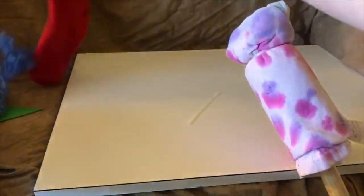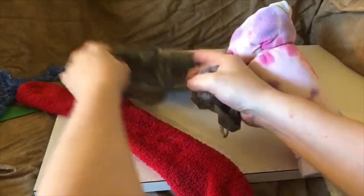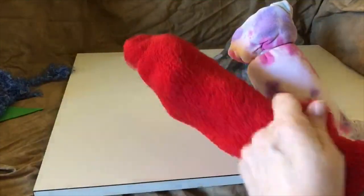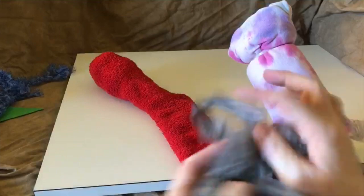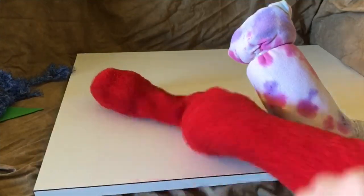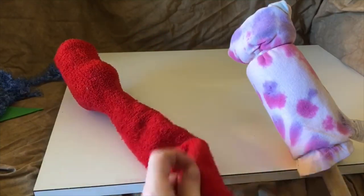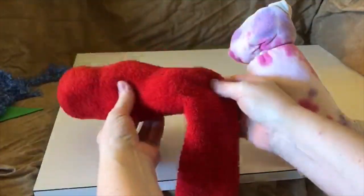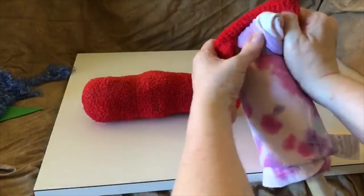Now we're going to take the sock and our plastic grocery bags. We're just going to ball each one up and put them into the sock — the horse's head. You may use more or less than I did; around six or seven is good. That's what fit well in this sock. So we've got that all filled, and then you're going to take your sock and put it on the horse's neck on that t-shirt.